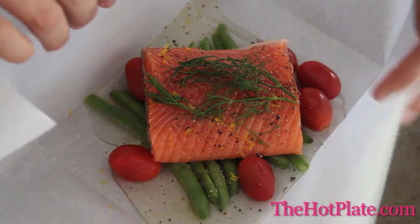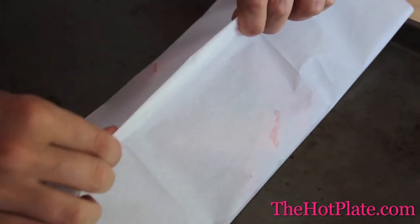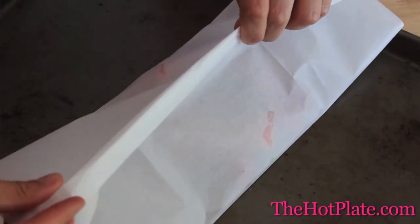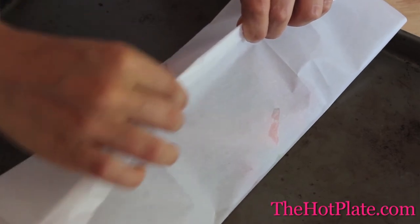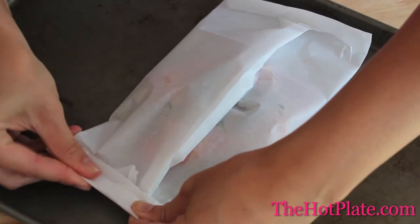To seal the parchment package, we're going to fold up all of our sides. The trick is to pick two sides, fold them up until they meet along the edge, and then fold them down, making sure to run your fingers along so that you have a solid crease. This will keep the parchment paper folded while it's in the oven. Then repeat the same steps on the other sides to make sure that it's completely sealed.